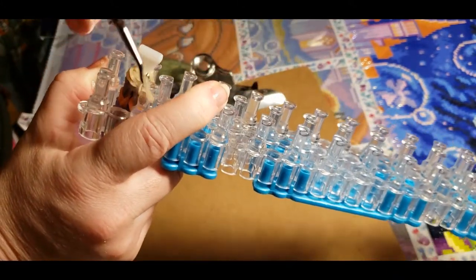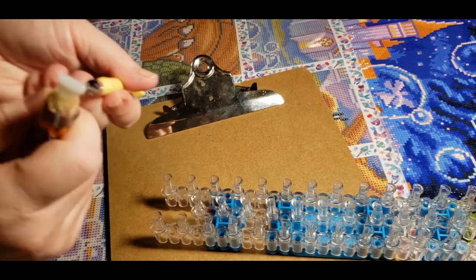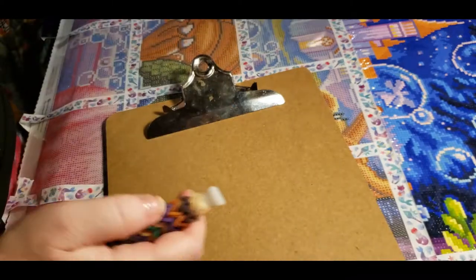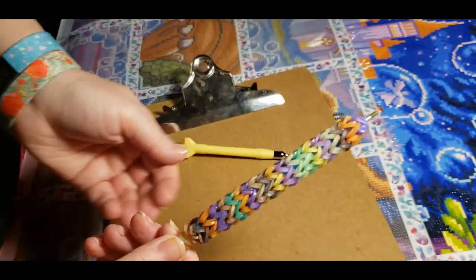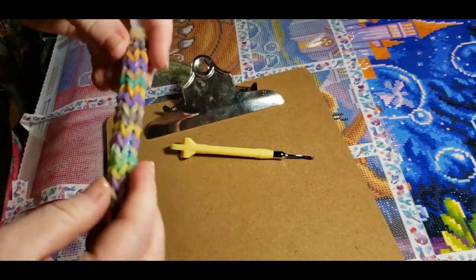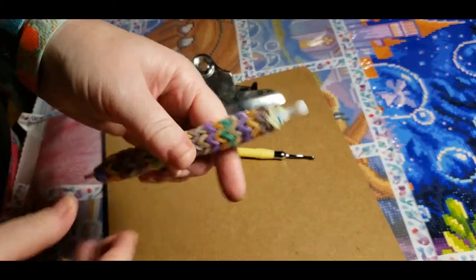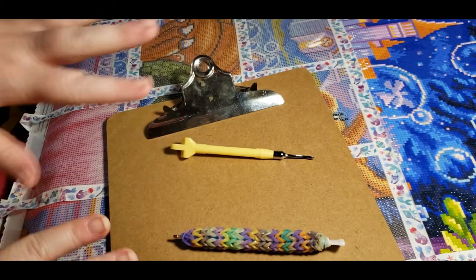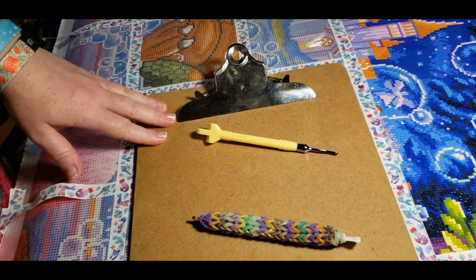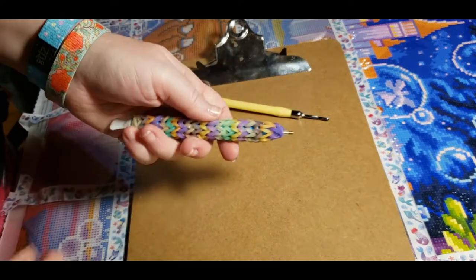And the last one. I hope this video helped anyone who has thought about making one of these — they're actually super easy to make. That's the final product right there. It's super squishy and really comfy to hold. I love these pens. I've made a couple for my mom who just started diamond painting. That's everything for today — any questions leave them below, and if you like what you see, please consider subscribing and hitting the like button. Thanks, bye bye!